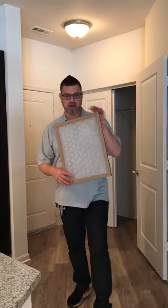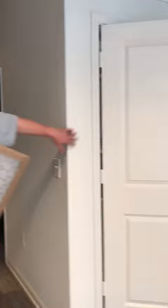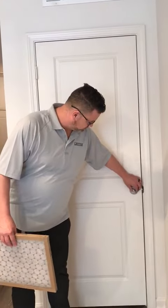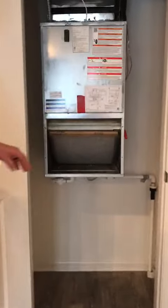So what you'll do is you'll locate your air filter in your apartment. Typically they're over here on the left or to the right, depending on which floor plate you have. So you'll simply open the door — there's a lock on it, just turn it — and they're not locked. Pull it open. The air filter is located here.